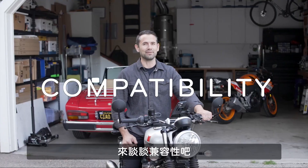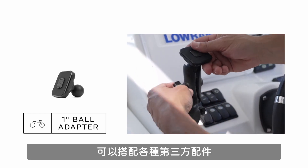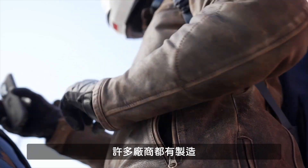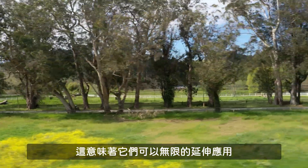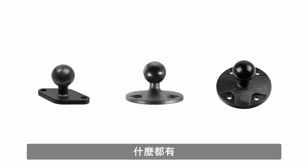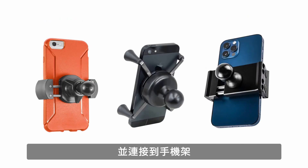Let's talk compatibility. The 1-inch Ball Adapter has a 1-inch diameter rubber ball that works with any third-party mounting system that uses 1-inch ball and socket joints. These systems are widely available from a number of different manufacturers. Ball and socket mounting systems are modular, which means they're endlessly customizable. You can choose from a wide variety of bar clamps, suction cups, and screw plates.